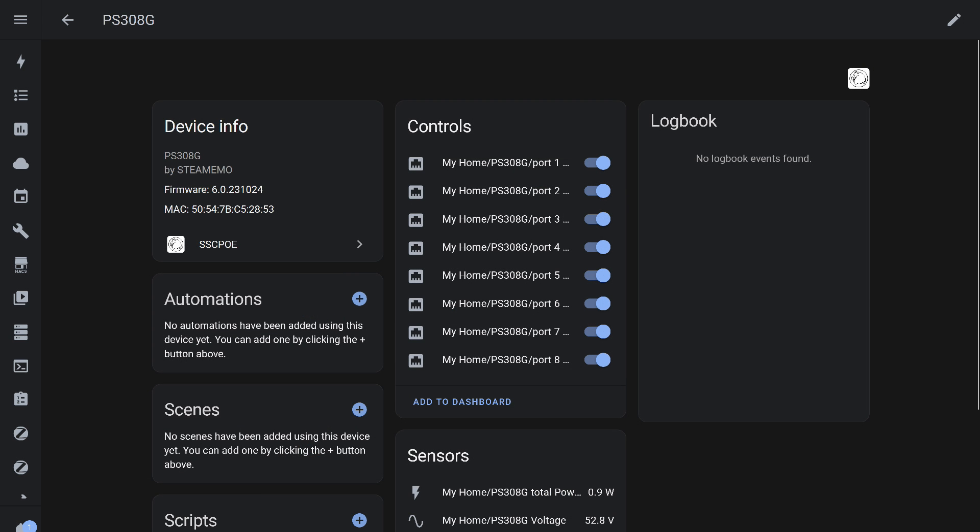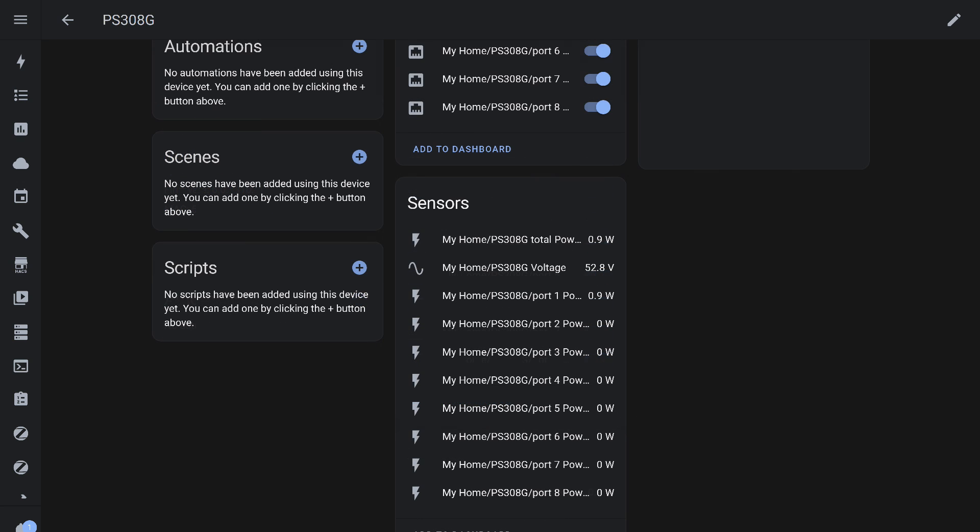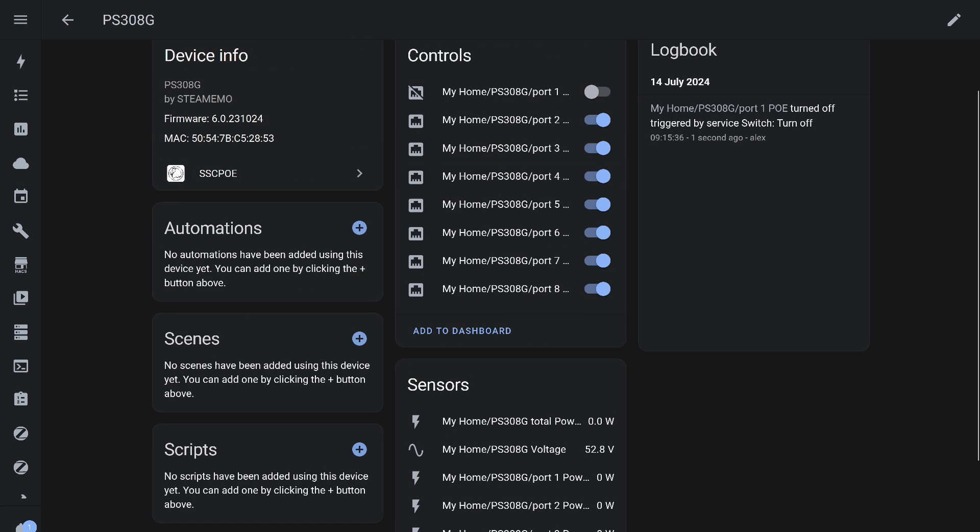Let's see what we have here. In the control section, there are 8 power switches which manage PoE for each port. There are 10 sensors: the total power of all ports and each one individually, and the voltage. Essentially, it is an 8-channel relay with power monitoring for each port. Each switch is a standard switch object that can be turned on and off both manually and through automations.